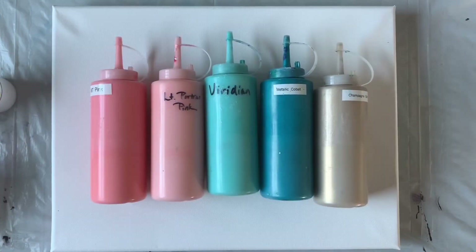Hey everybody, it's Chris and I'm back to do another painting with you today. We're going to do another flip cup, and this is another one of my contest winner paintings - this one is for Wendy. Flip cups are just a really fun technique because I love the reactions that the paints have with each other, and you can do so many different color combinations and just really have fun with it.